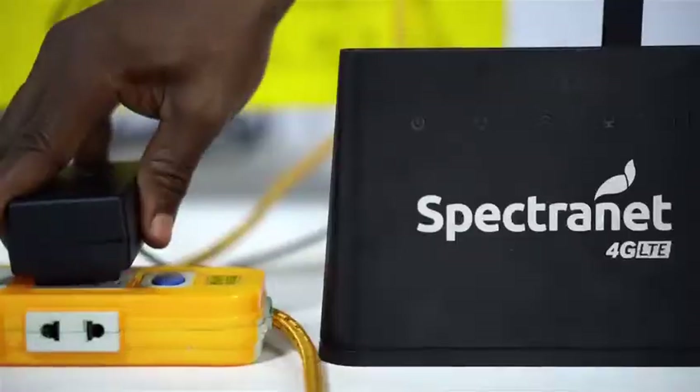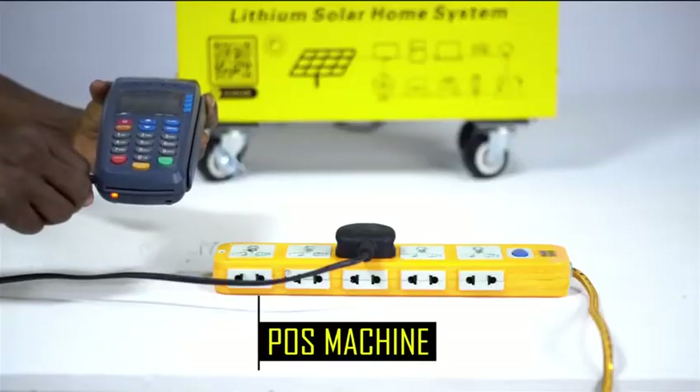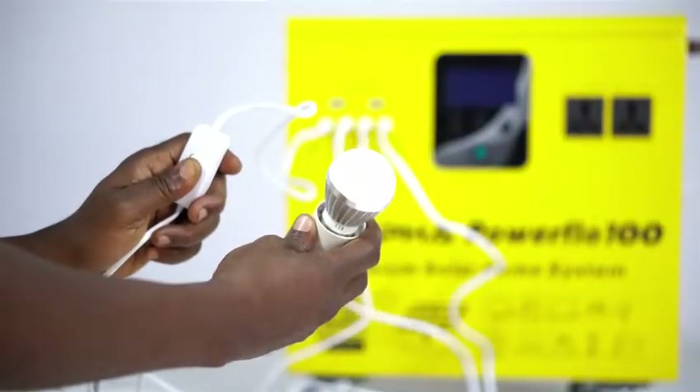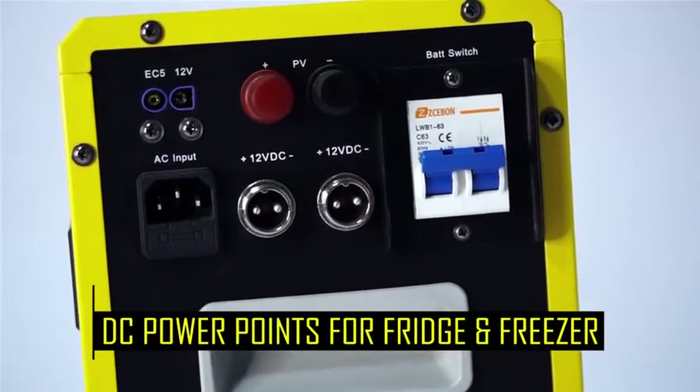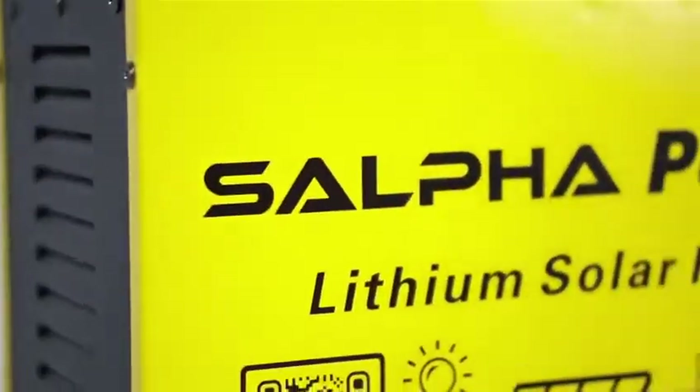fans, laptops, router, fridge, sewing machines, POS machines, and more. The unit also provides 5V USB outputs for direct charging, and special DC outlets to power a DC refrigerator or a DC deep freezer.